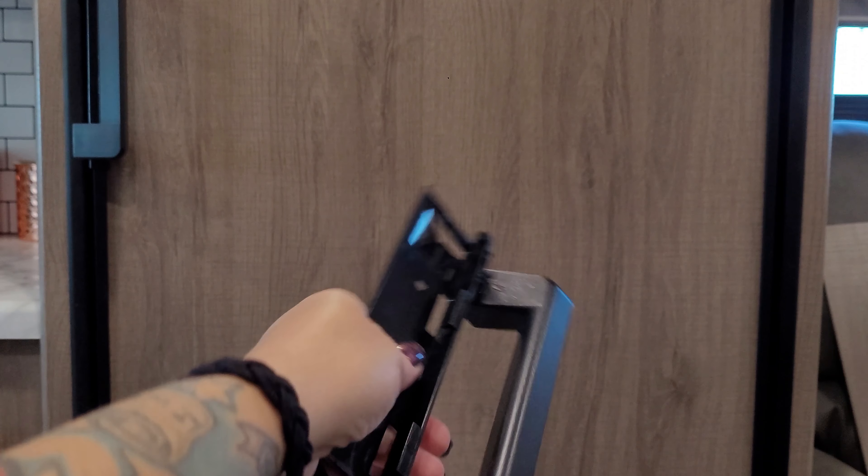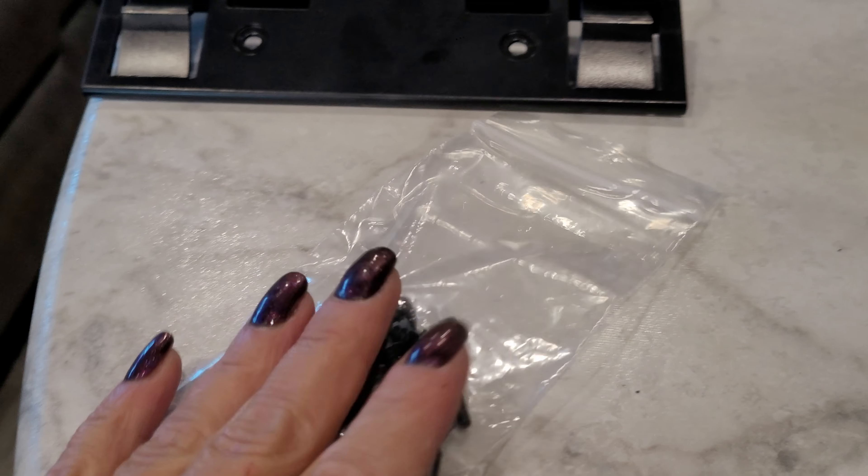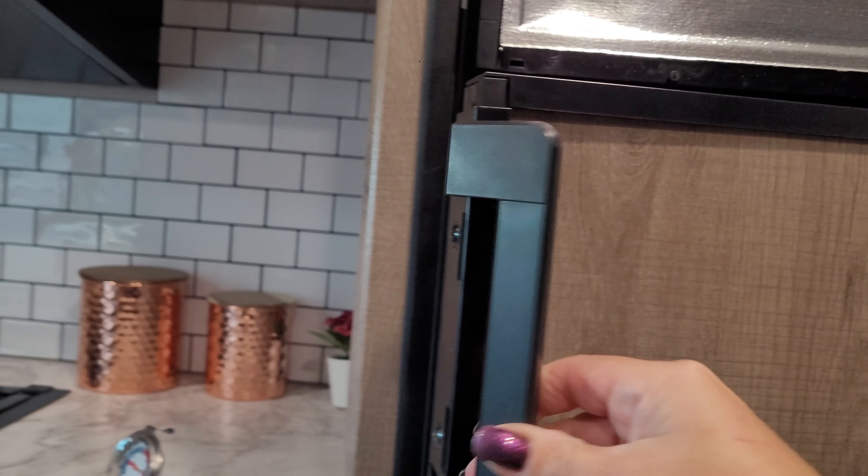Domestic, I think they're $60 — they'll send you two of these handles and also a whole little bag of hardware. So I already did this one. First thing: make sure when you open these fridges, you open it all the way to the left, because that's how I broke it.